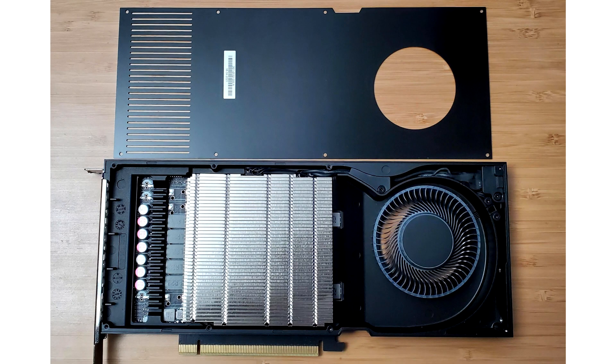First look at the internals of a single-slot NVIDIA RTX A4000 graphics card. One of the Reddit users posted a photo of the process of disassembling a professional NVIDIA RTX A4000 video card.